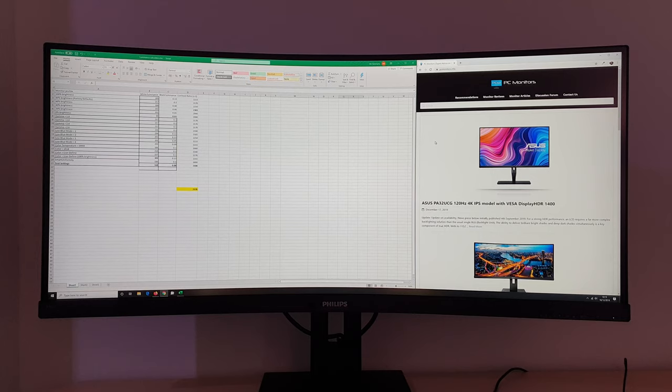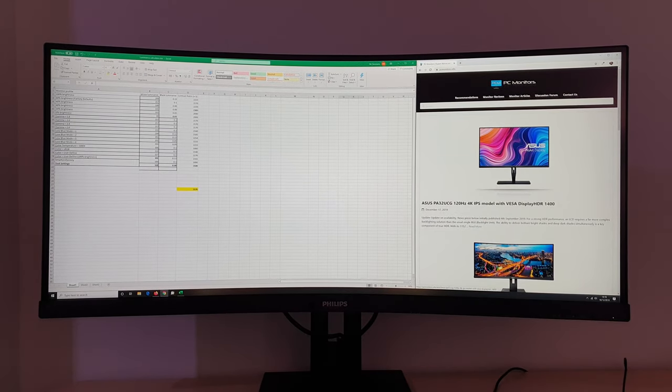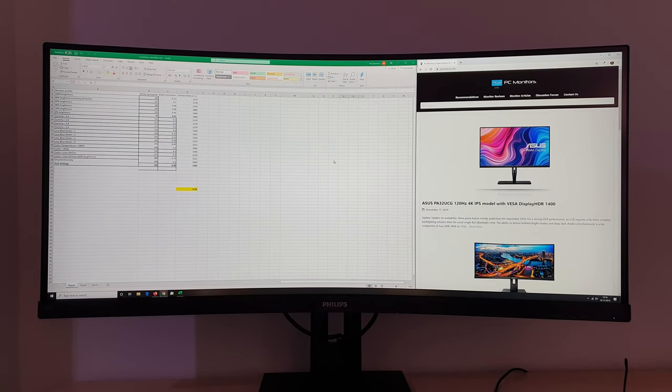I don't use that kind of software myself — I'm happy to just resize things manually and use Windows Snap to resize things appropriately. But there is certainly some software out there which will do this. With this kind of split, I've got loads of information on Excel with lots of cells, and the curved effect really isn't noticeable in person to the same extent.